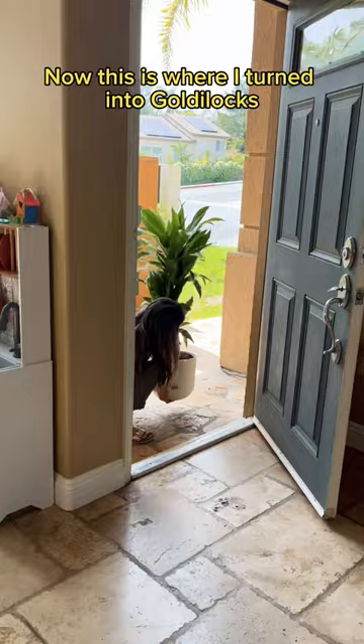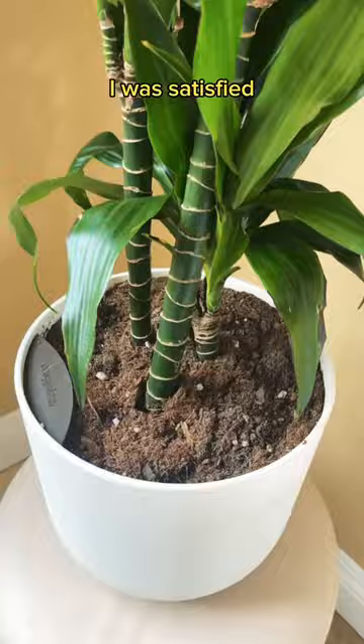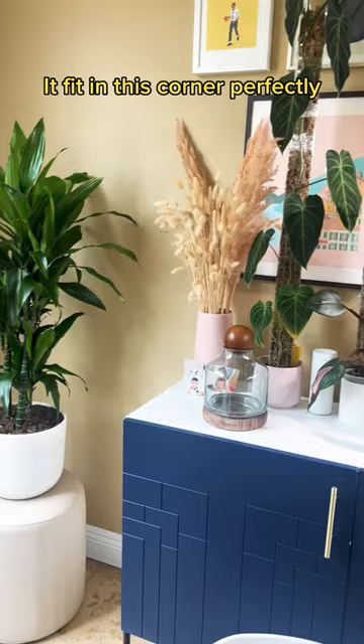Now this is where I turned into Goldilocks. I wanted this tree to go in the corner of the dining room like this, but it was too short. So I added a plant stand, but I hated it. I swapped the stool for an ottoman, and finally I was satisfied. It fit in this corner perfectly right next to this window.